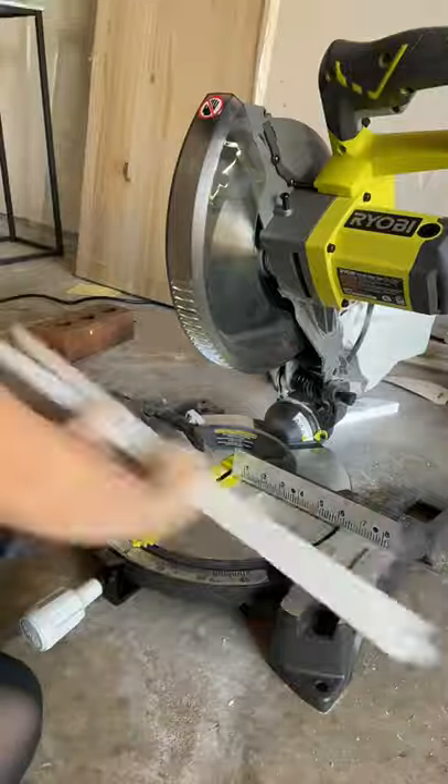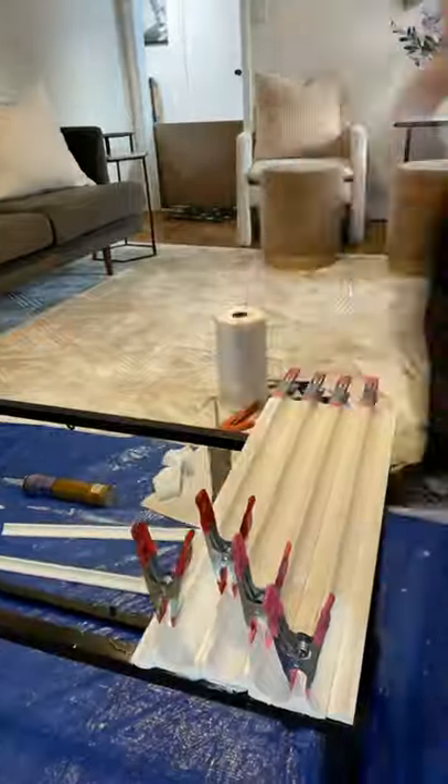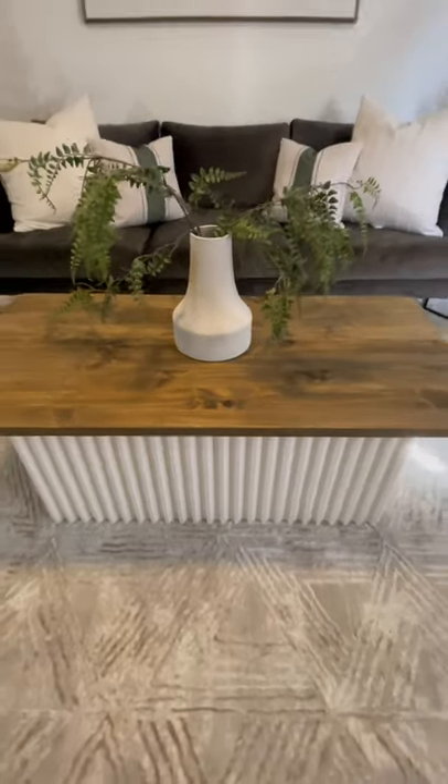Don't worry, you do not need a chop saw — you can totally do this with a handsaw. I just have one which made it go faster, so I used it. Then I used some Gorilla Glue adhesive to adhere all of the trim to my table base and clamped them together. For a full tutorial, check out my YouTube channel. It turned out so cute!